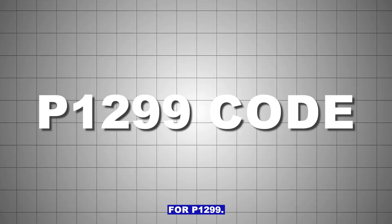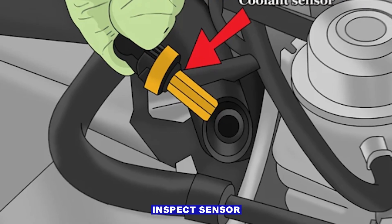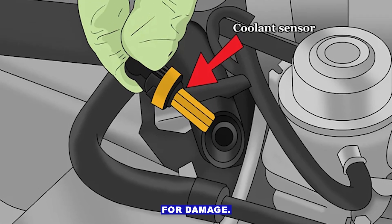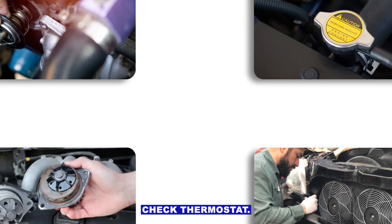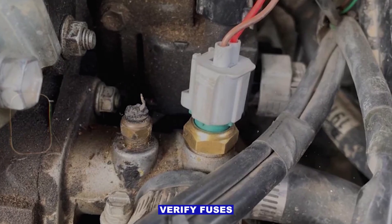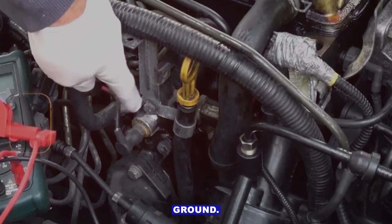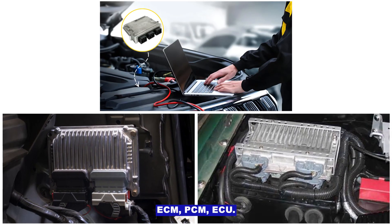Quick checklist for P1299: check coolant level and condition; inspect sensor and wiring for damage; test sensor resistance in cold and hot water; check thermostat, radiator, water pump, and fan; verify fuses and sensor power and ground; replace sensor if needed. Only consider the ECM, PCM, or ECU if all else checks out.